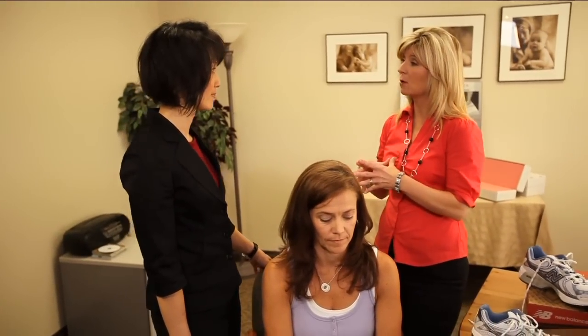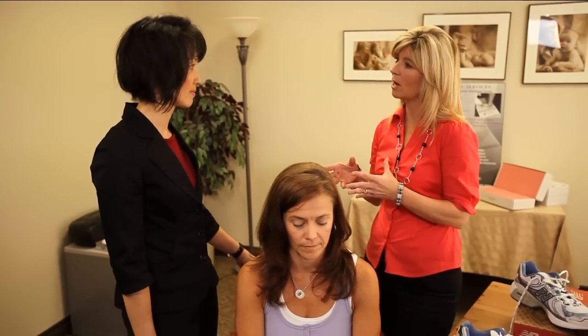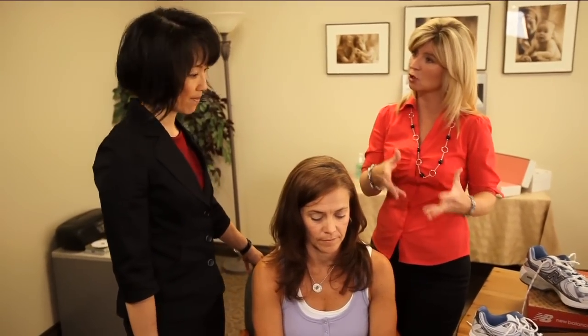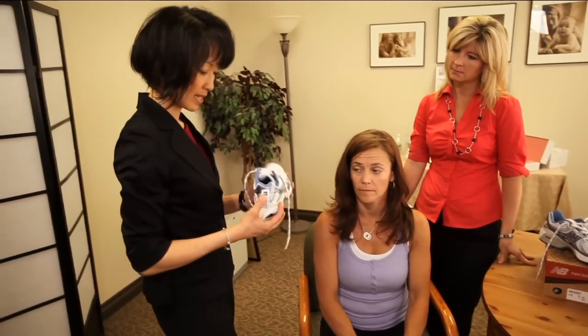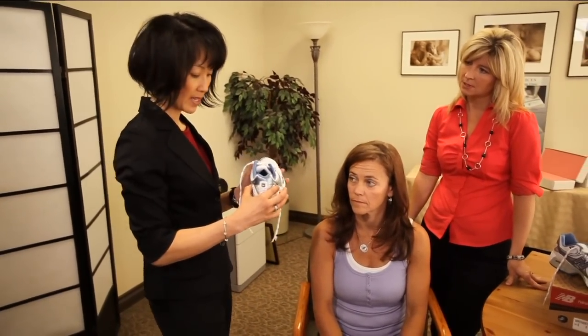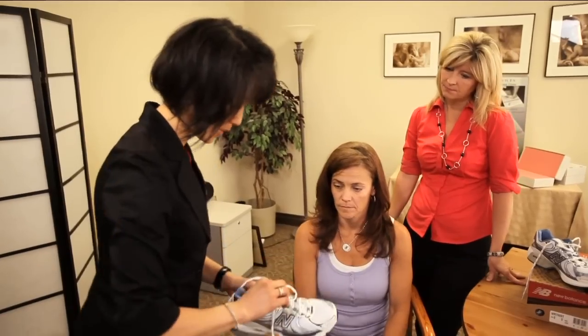Now that we've found the right size, do you have any tips for when people are actually going to purchase a shoe and try them on? One of the main things I always recommend is a firm heel counter, which will control the way the heel strikes when you're wearing the shoe.